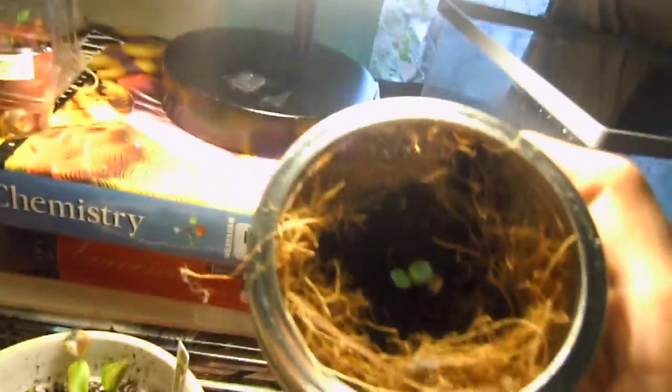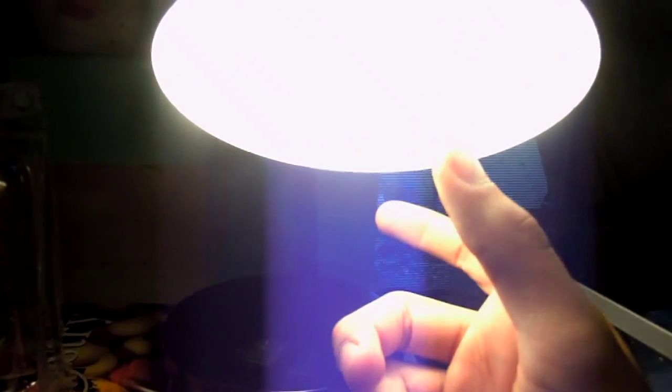I also have my Mimosa Pudica — the tickle-me plant. It's pretty fun; you just touch it and it curls up and hides. I'm growing one in this jar I found outside. My little lamp has a 20-watt light bulb in it with a white background that helps illuminate the room. You guys tell me — is it healthy or what?